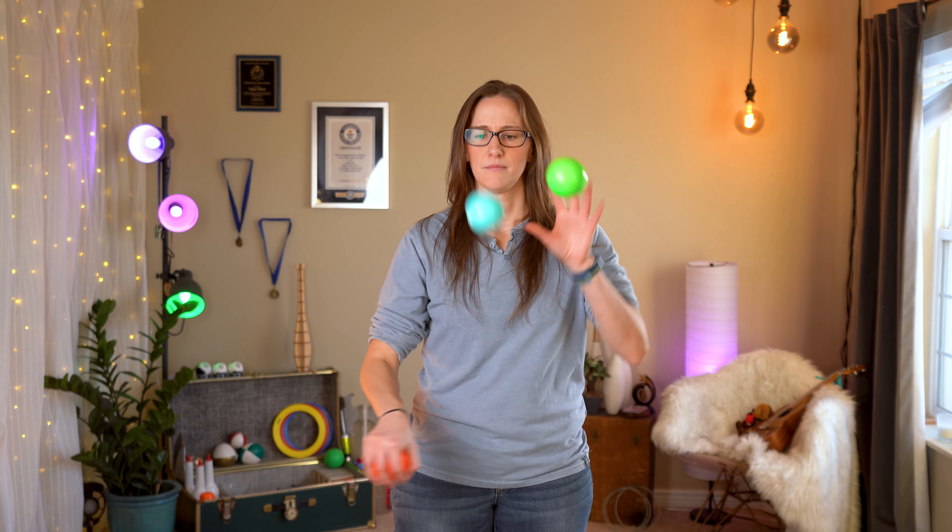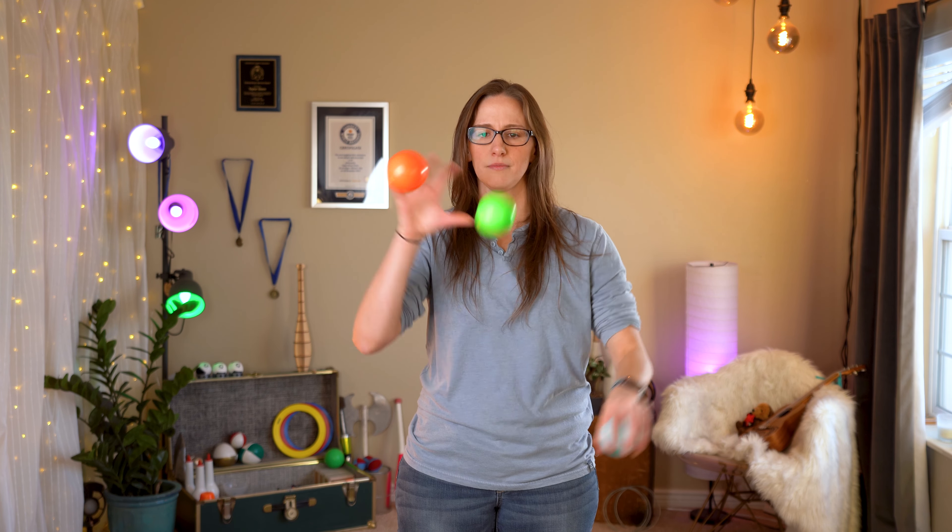From there, you just add more and more. When that feels good, you're pretty much there — just go for it and try to do them all. Keep going. You can always go back to a cascade anytime if you feel like you're going to drop.